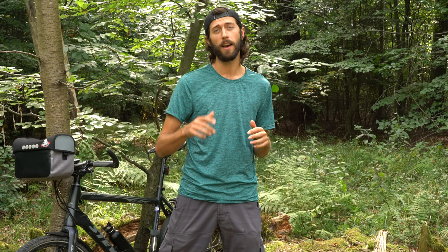Hey guys, today I'm going to be talking about five things that will bring your photography to a new level if you're planning a bike trip. So let's get into it.